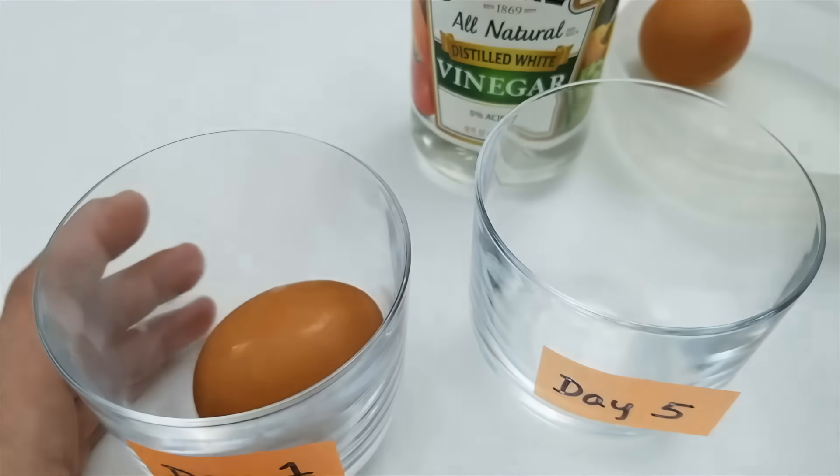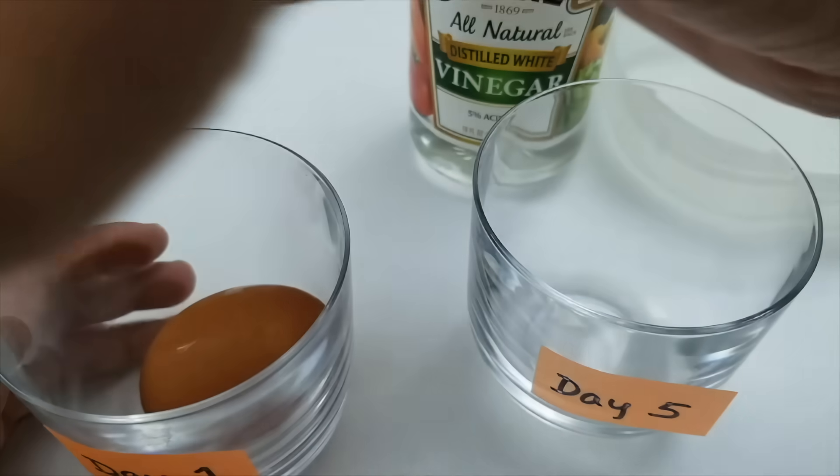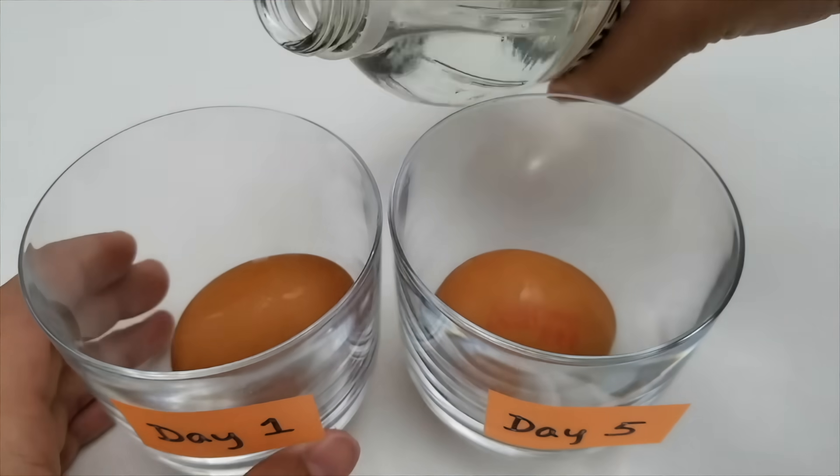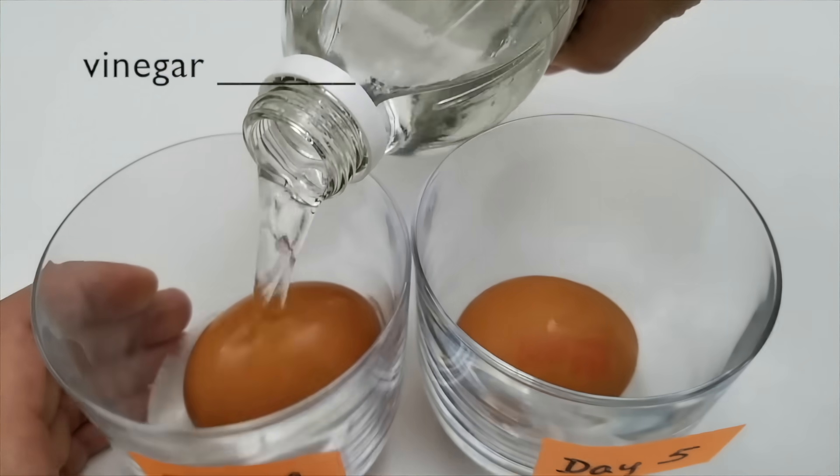First, gently place an egg into each glass. Then, pour enough vinegar to cover the egg.